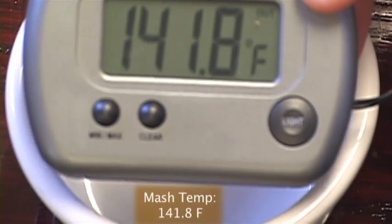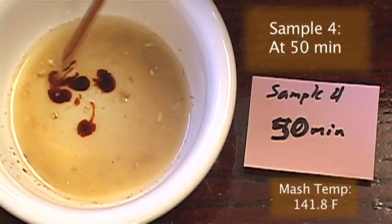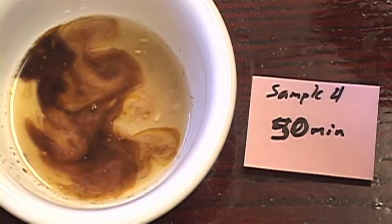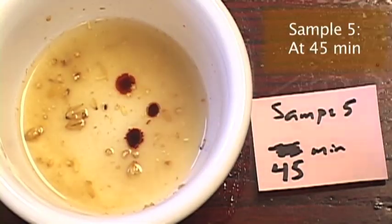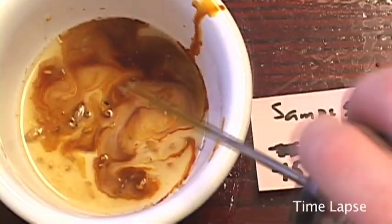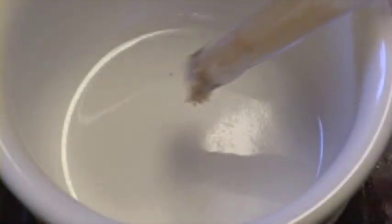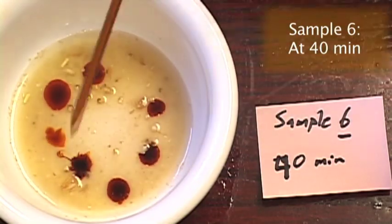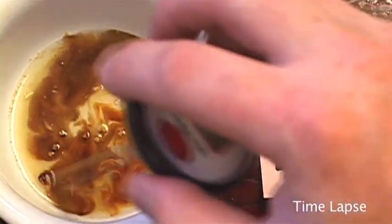The mash temperature on sample four is down to 141 degrees. The drops of iodine remain a bright red. After stirring, the test is very similar to sample three. I took sample five at 45 minutes. While the test is still mostly positive, there are clear signs that starch is being converted, as evidenced by the shades of reddish brown. I took sample six at 40 minutes. After stirring, the results are similar to sample five.